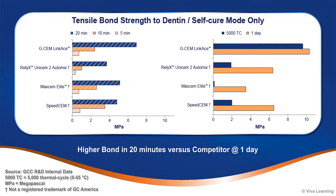As you can see, GCem LinkAce achieved the highest initial bond strength to dentin in self-cure mode. With GCem LinkAce, you can confidently cement your indirect restorations, regardless of their opacity, knowing they will be strongly bonded in place for predictable, long-term retention.